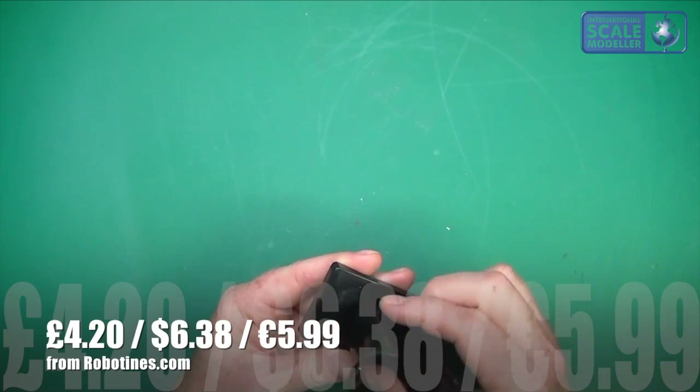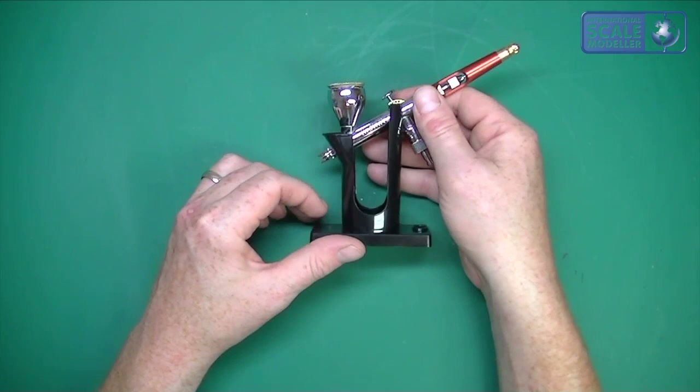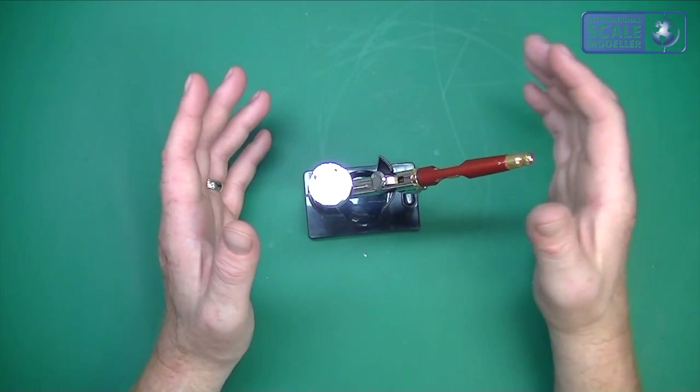It does undo, as you can see — it's interchangeable with some of their other accessories, so you can put a different cup on there. That is ideal for what I want it for. The good thing is you come along with your airbrush and it just sits in there quite nicely. They've also done it so the head sits at exactly the right angle — probably 45 degrees — with the nozzle sitting exactly vertical, which is nice, so your paint is always going to stay level.